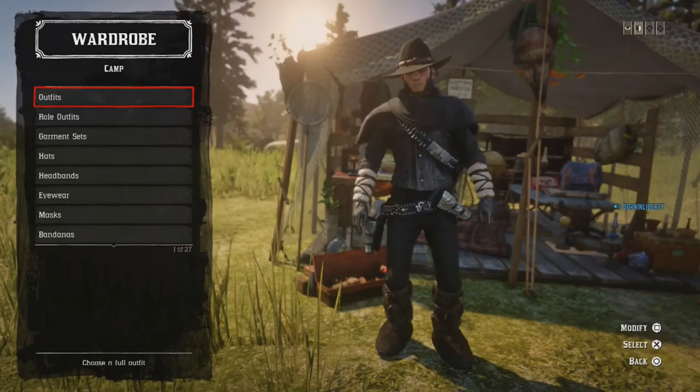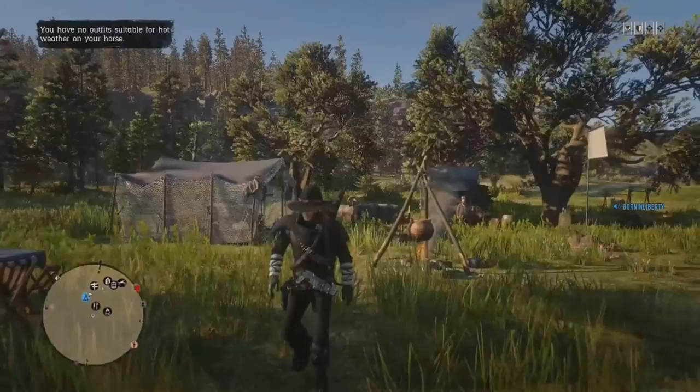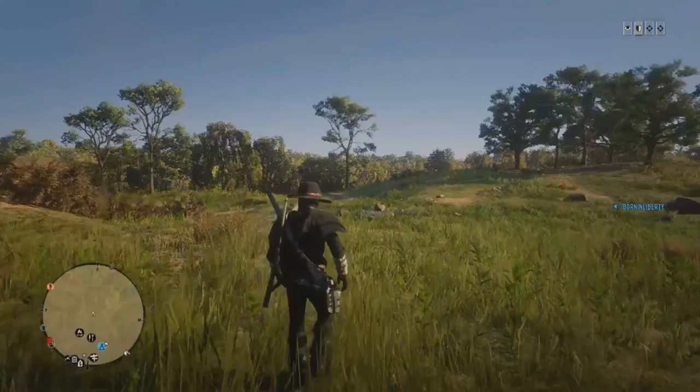And there we have it guys — three outfits, three epic outfits. I hope you enjoyed the video and the outfits. Be sure to try them out in Red Dead Online. This is personally my favorite Red Harlow outfit, the black version — I think it's epic. I might do a video alone on this outfit. Let me know what you think in the comments, hit subscribe and like. Thank you very much, see you in the next video. Bye!